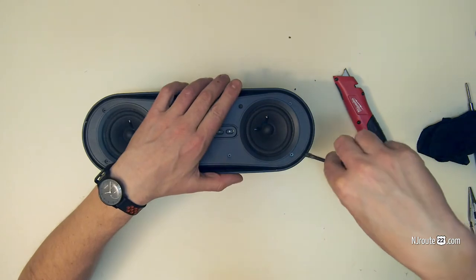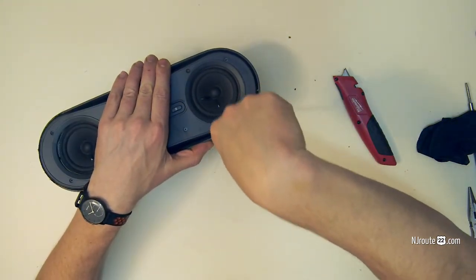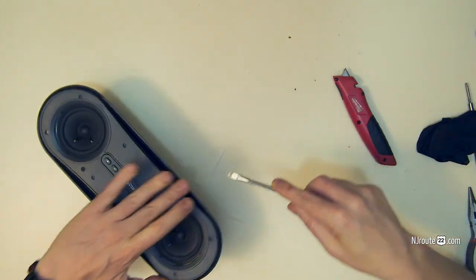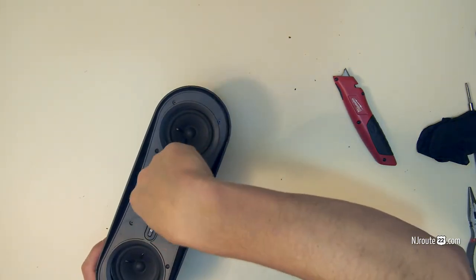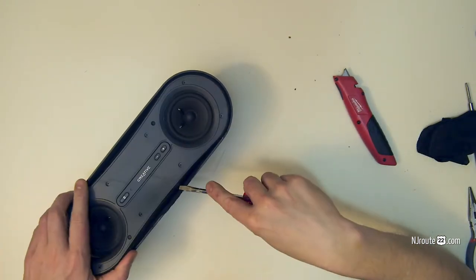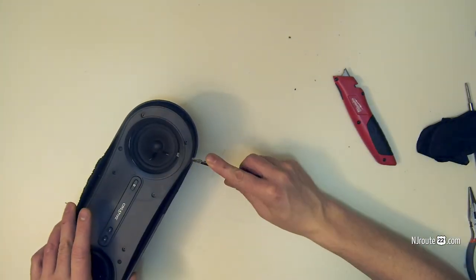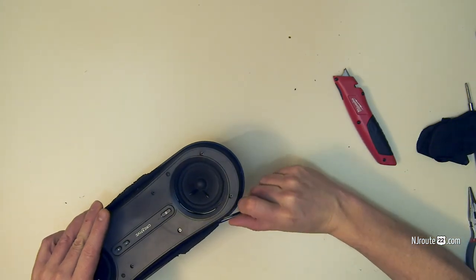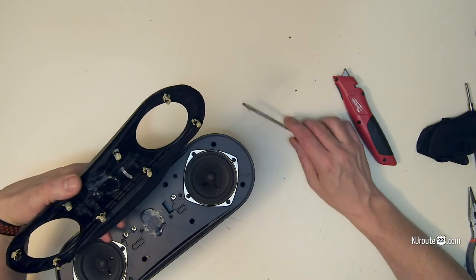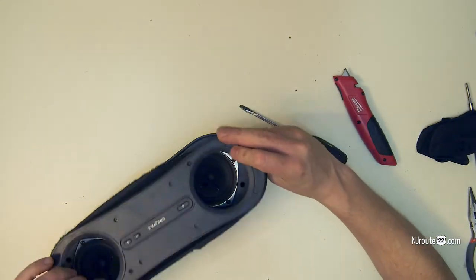I'm going to try and pry it open. Look at that — it just pops right out! I should have done that to begin with. So these are just held in by little plugs. I could have just popped it open without doing anything. But I guess there's something under here. There's obviously something behind here holding it together — oh, it does pop out. It's just glue. That's how you get it out. And there were some grippy things here, as you can see, that hold it in.